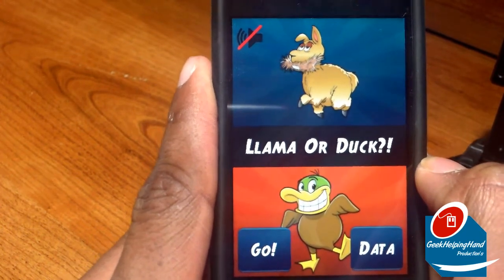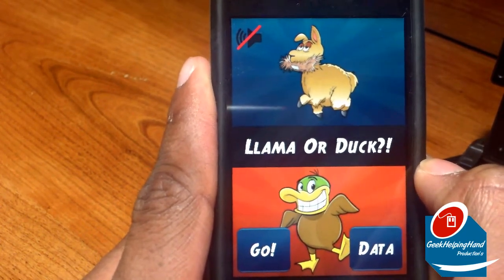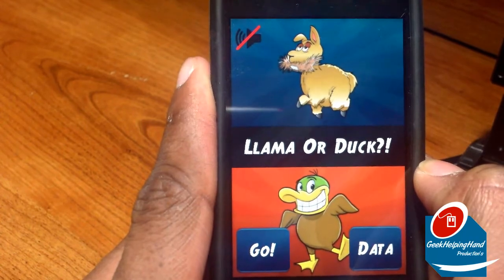So we have a Llama eating some hay, and we have a Dug that looks like it's on crack — sorry for the language, but you know what, basically what I said.